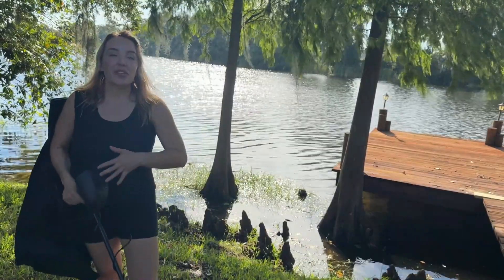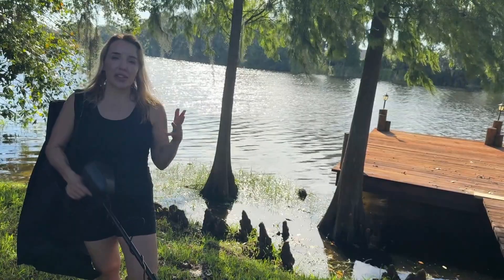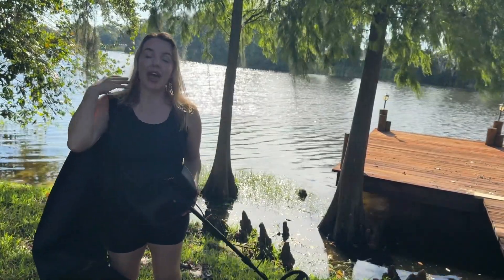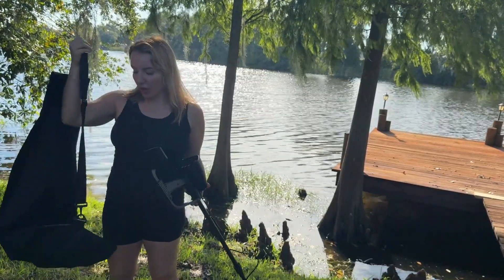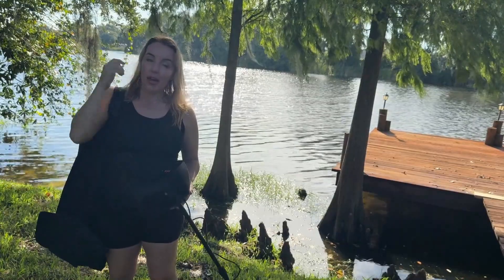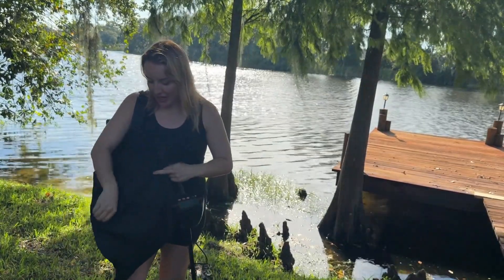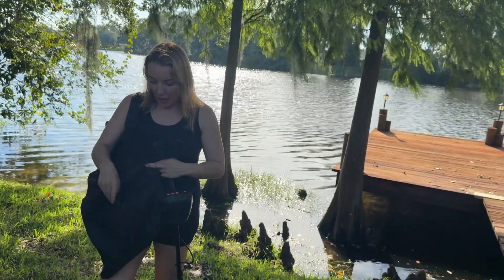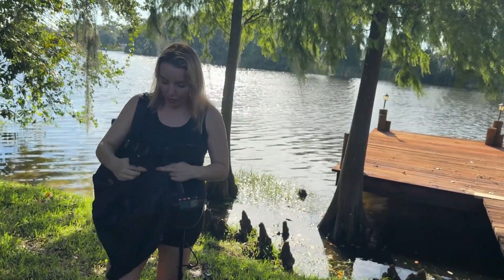Thank you guys for sticking around for this incredible, fun product. I know you're going to love this. It is easy to set up, it comes with absolutely everything you need, including the batteries. Plus you get this awesome carry bag and a couple of fun accessories for when you're digging around in the dirt. We've got a little sand sifting cup, a shovel, and a hoe right here.